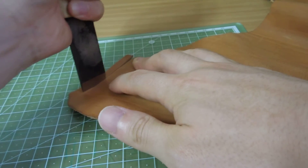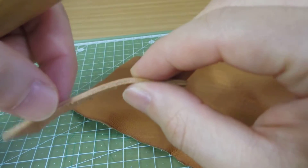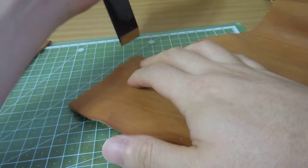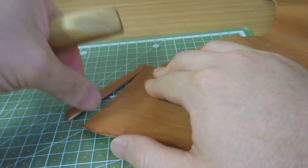As you can see, this knife cuts leather like nothing. It's pretty thick leather, but this knife cuts without any problem.